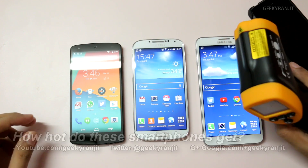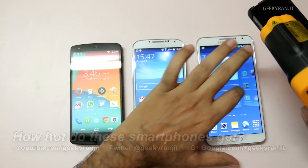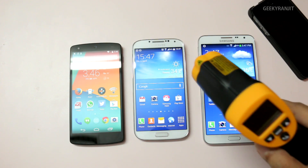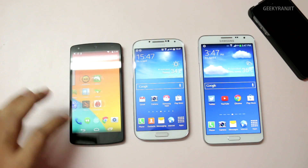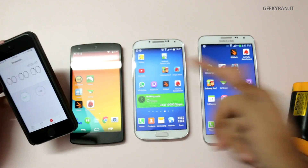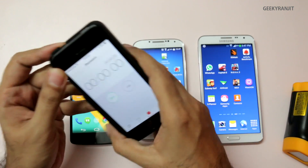Hi, this is Ranjit and I have three phones: the Nexus 5, the Samsung Galaxy S4 Exynos Octa-core version, and the Note 3 Neo with a six-core Exynos processor. We're going to test how hot these phones become when stressed. We'll run Antutu for about five minutes, then run 3DMark in a loop for about ten minutes and see what happens.